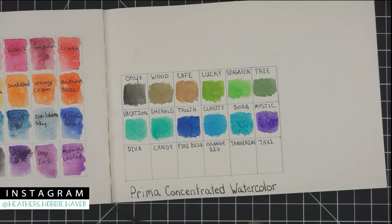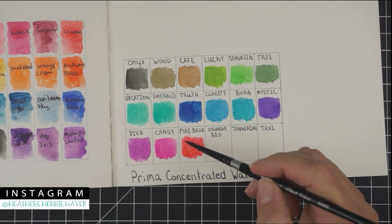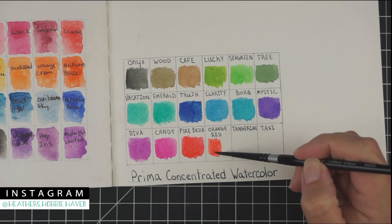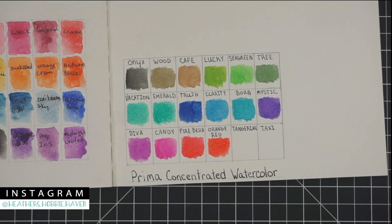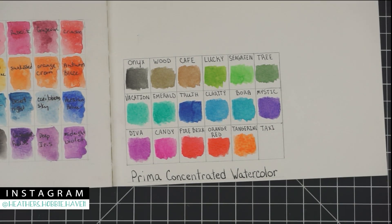You have two purples — one dark purple called mystic, and then diva, which is kind of a purplish pink. Next to it, candy is pink. Then you have a couple of reds: fire brick and orange red. Following that is orange, which is tangerine, and then a yellow called taxi. They all went down great onto the paper — I think they're going to be fabulous for painting.